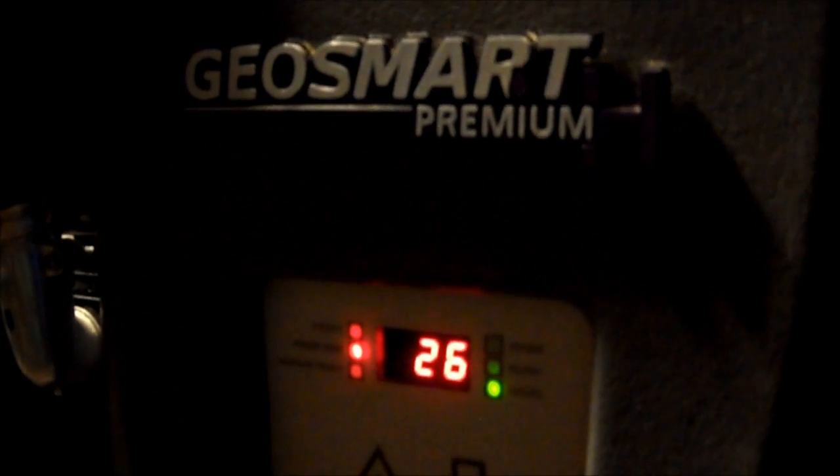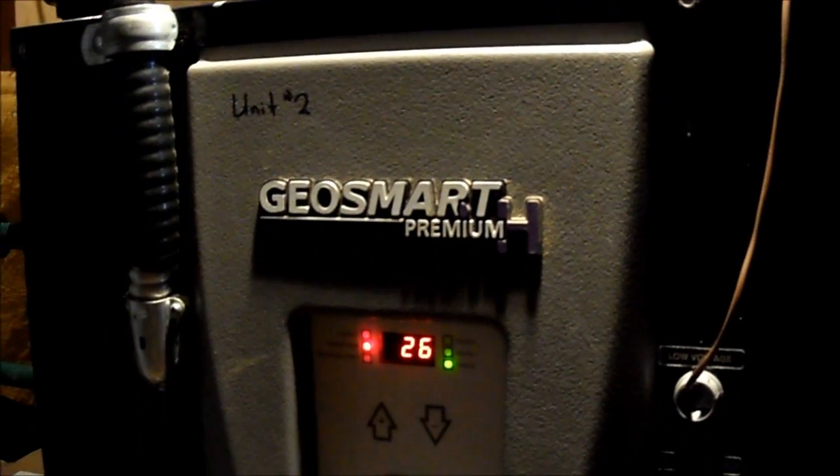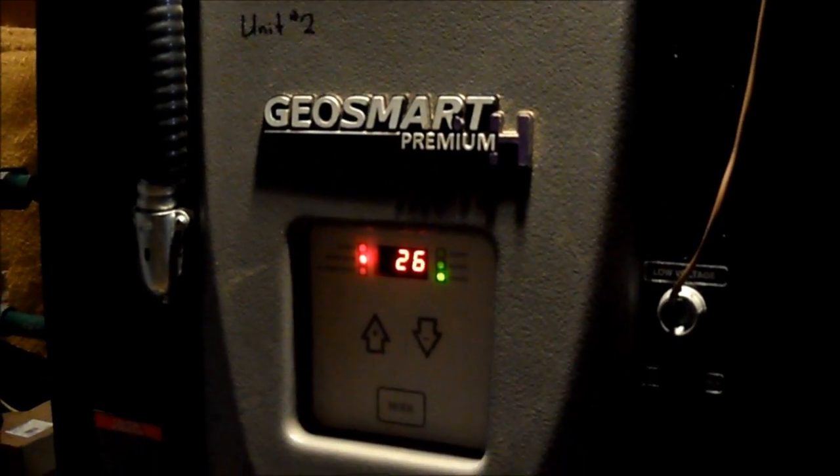We're at a residential application for an ice rink. We've got the Geosmart Premium H water-to-water units. We started the system up last night, turning the water down. Our rink loop right now is running a couple of degrees warmer than that. That's our brine tank temperature at the present time.